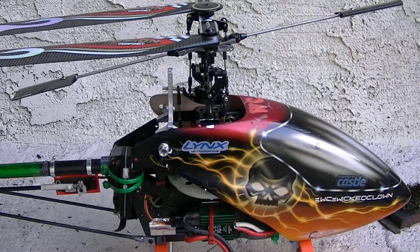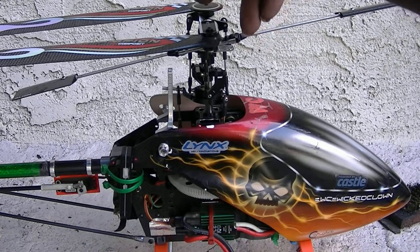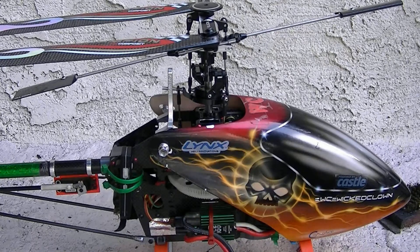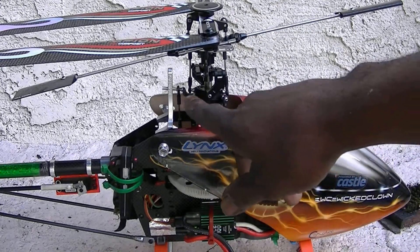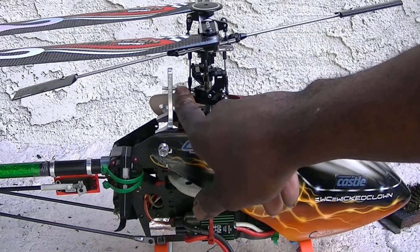Didn't have time to Loctite that stuff. Although, if you look in those videos I did on all my builds, I used Loctite in your feathering shafts and all your parts on everybody's helicopters. The swash plate — I only use Loctite on mine on the outer rotation pan.